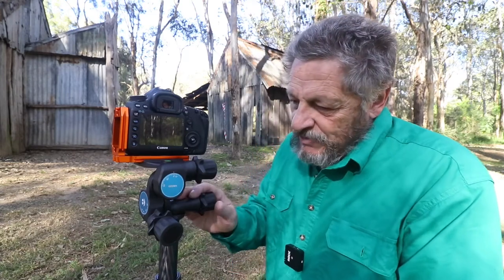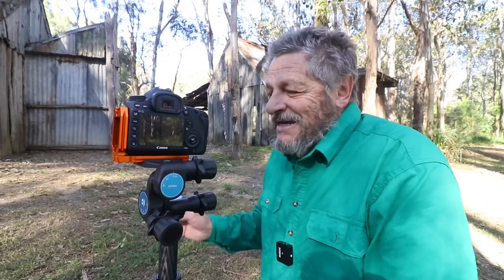However, when I started using the three way gear head my photography, especially with composition, has improved and I'll explain to you why in a moment. A little bit about this three way gear head from Benro — it is the Benro GD3WH. Benro have a habit of putting long numbers and letters next to their products, which is fine, but it is a bit of a mouthful.